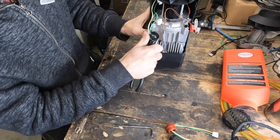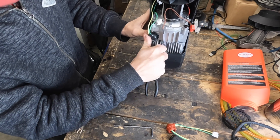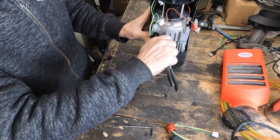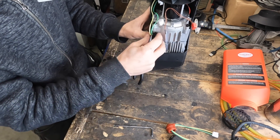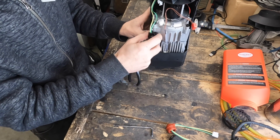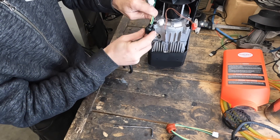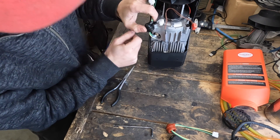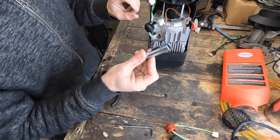Now use the pliers to break the grommet free. If it hasn't been removed before, you might need to work your way around this little boot — whatever you want to call it, a grommet, a boot, a seal cover — work your way around before pulling it out, then slide it down the wires. This one slides fairly easily; they don't all move that easily, so keep that in mind.